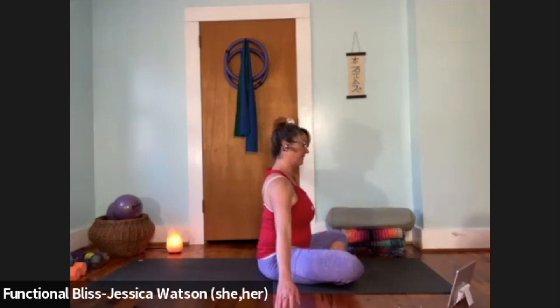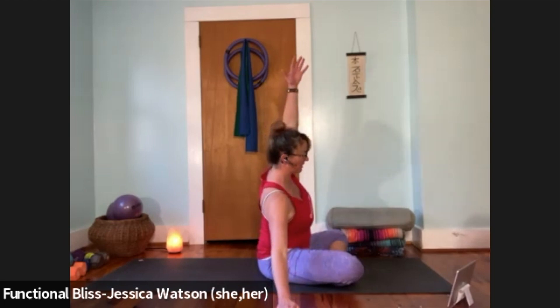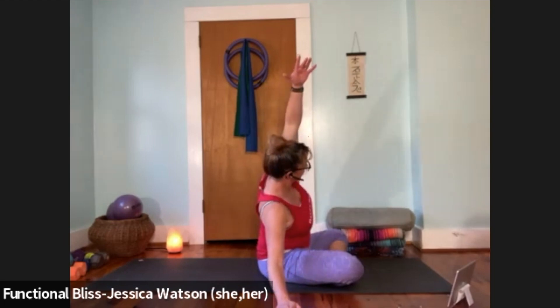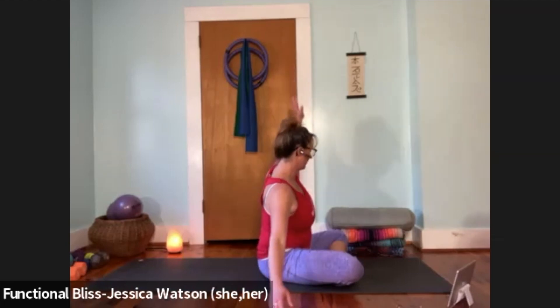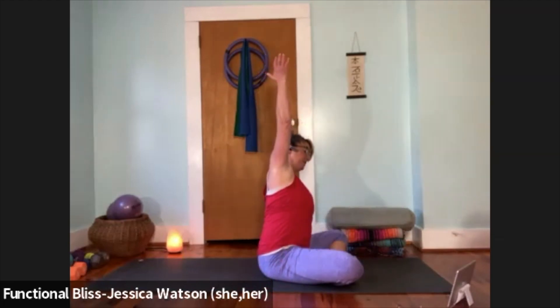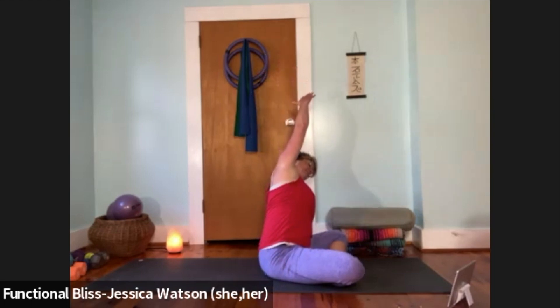Right hand touches down to the ground, left hand reaches up — lean over to the right for a nice gentle side bend. Take a nice deep breath in, slow breath out. Lift up and take it right to the other side — left hand touches down, right hand reaches up.